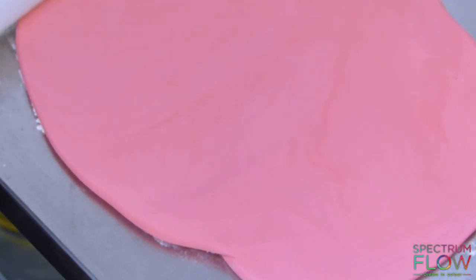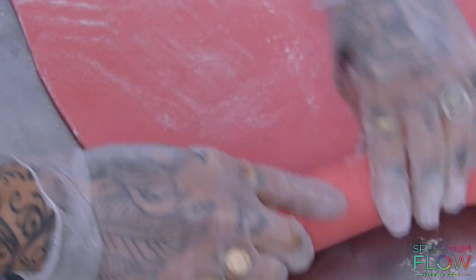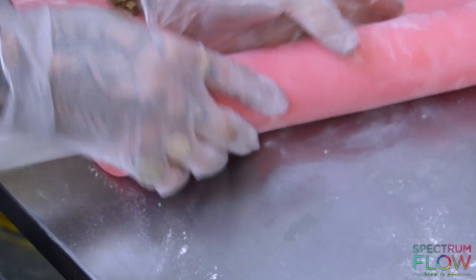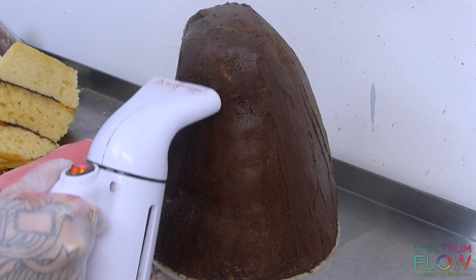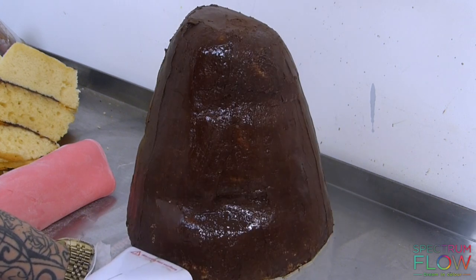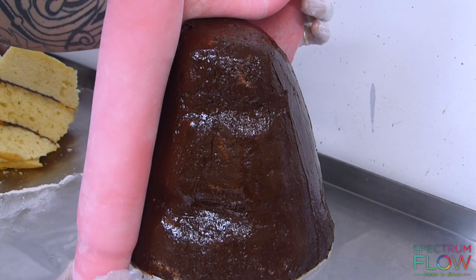Moving on to the sugar paste — I'm adding some red food coloring to color it red. I used water-based red from Spectrum Flow to color the sugar paste. Then I'm just going to steam the cake first to melt the chocolate a bit so it'll hold, and then wrap the sugar paste all the way around.